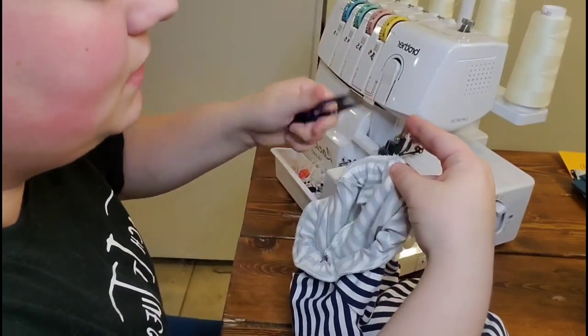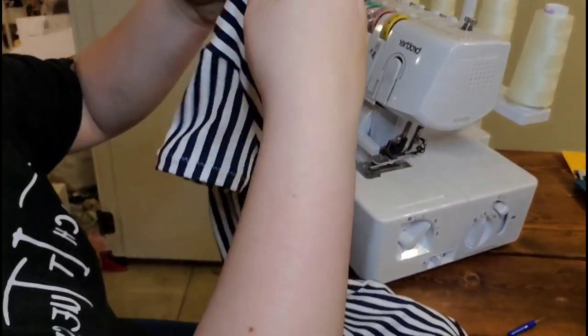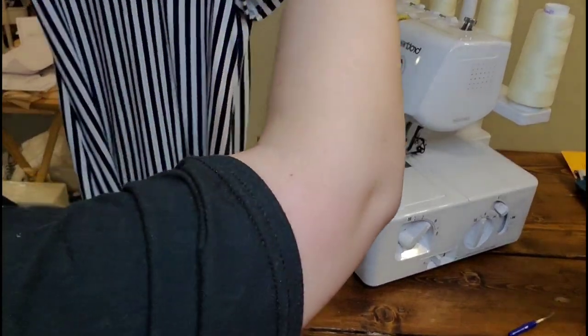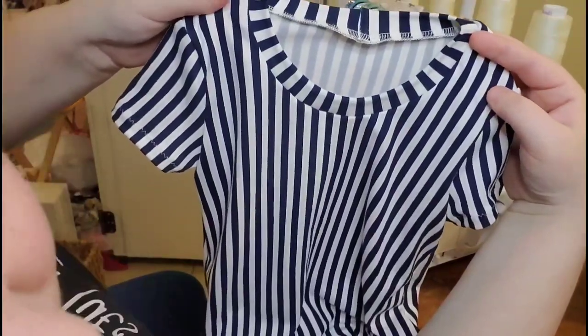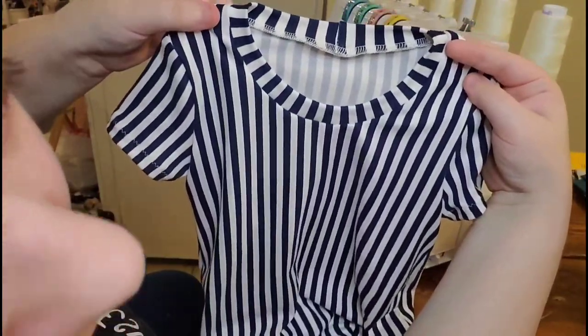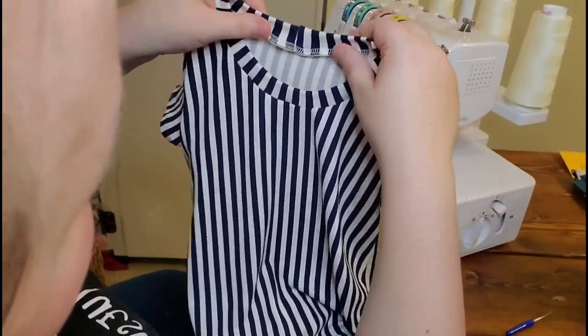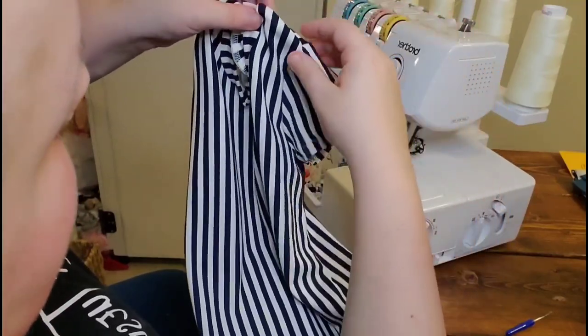You can find the knit picker tool on Amazon. Flip your neck band out and you have a perfectly sewn neck band. You can choose to top stitch that down to make it lay flatter — that's just cosmetic, you don't really have to do it.